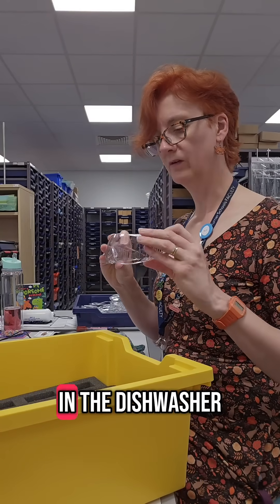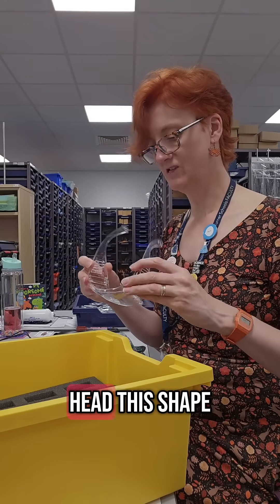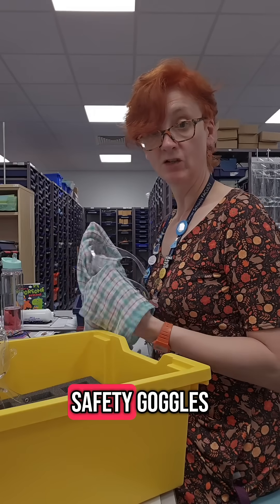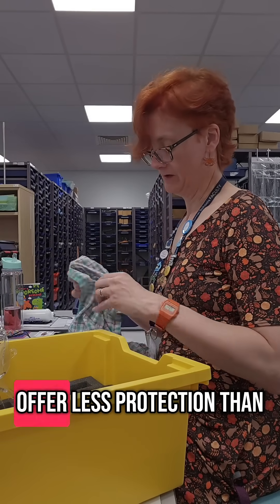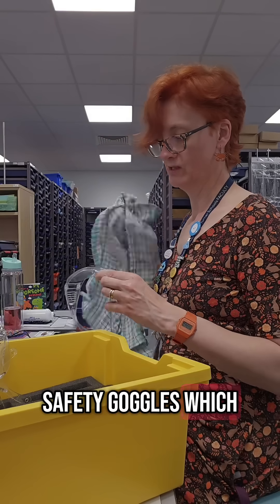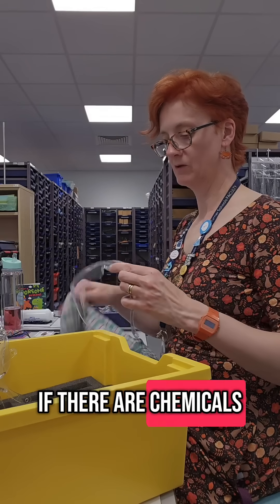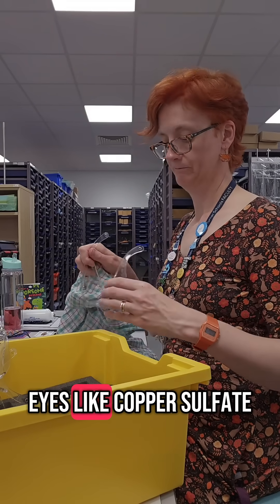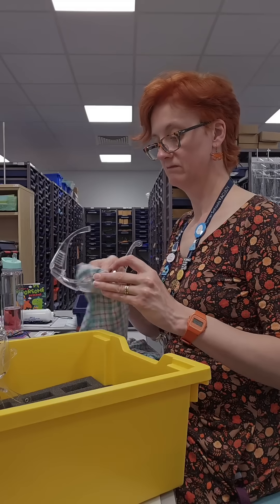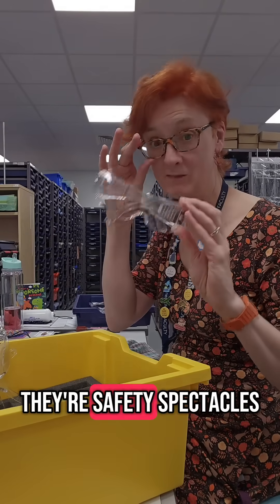I feel like these have warped in the dishwasher. Maybe they were warped already — I'm not sure anyone's got a head this shape. I must remember to do the safety goggles. These are safety spectacles, so they offer less protection. The safety goggles go around the sides as well, so that if liquids — chemicals that might splash — get in your eyes, like copper sulfate, you need splash-proof goggles. A lot of people call these goggles but they're not — they're safety spectacles.